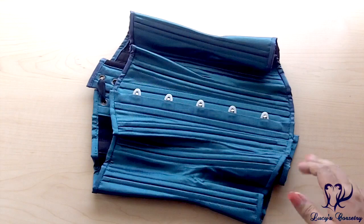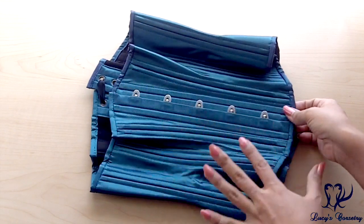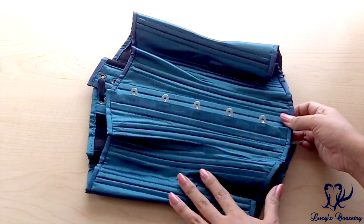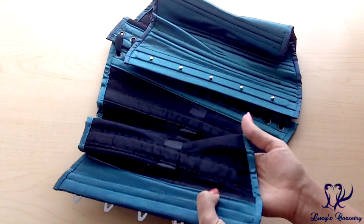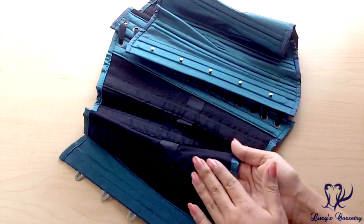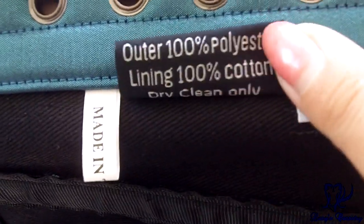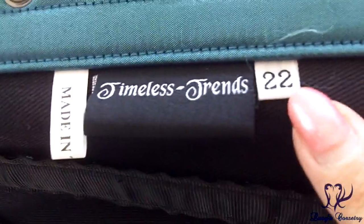Here is the Timeless Trends Light Corset laid flat. For the materials, there are two layers in this corset as opposed to their usual three. The fashion fabric is their iridescent blue satin, which is directly laminated or fused to black cotton twill on the inside. The Timeless Trends label shows the fabric content, cleaning instructions, size in inches, and country of manufacture.